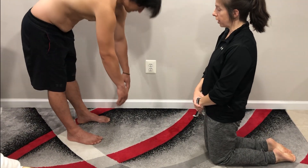Measuring thoracolumbar flexion using the fingertip-to-floor method. Have the patient standing. I'm going to have him bend forward and I'm going to measure the distance between his middle finger and the floor. Go ahead, bend forward and touch your toes if able.